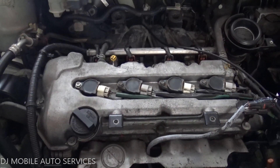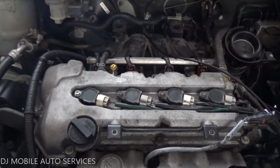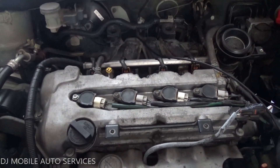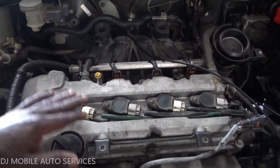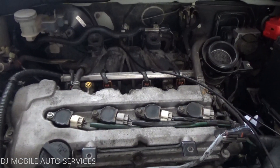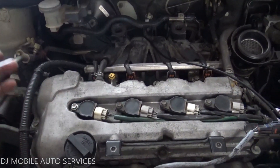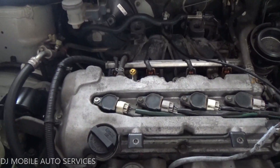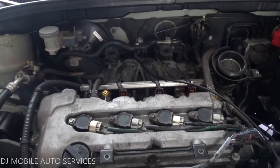From there I already know something could definitely be wrong with the reluctor wheel or the crankshaft sensor — and even the camshaft sensor. We're not getting any spark, though we're getting all the voltage we're supposed to get. The car came in driving, so there were no electrical problems; mechanically the vehicle lost compression, that's why they replaced the engine.